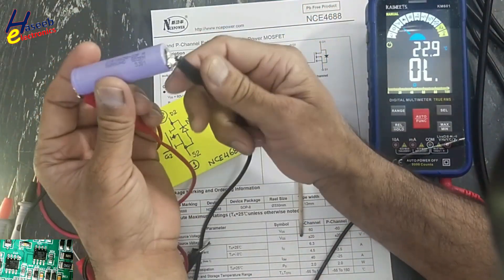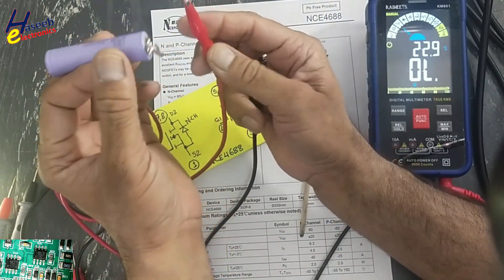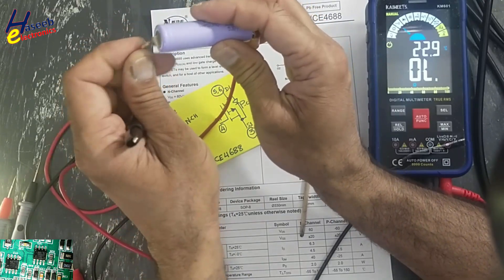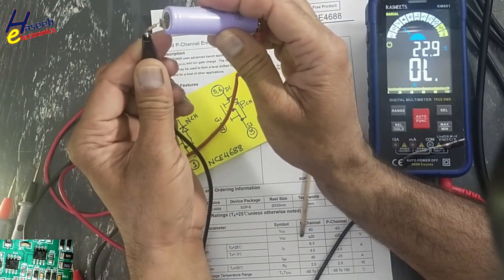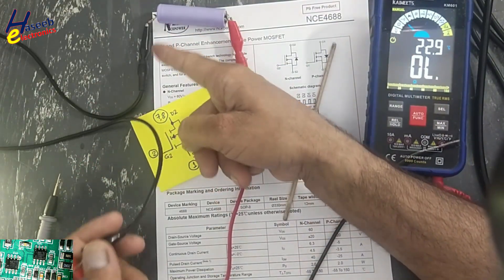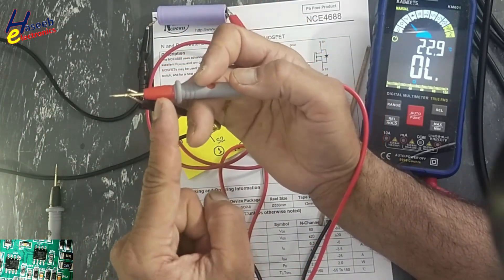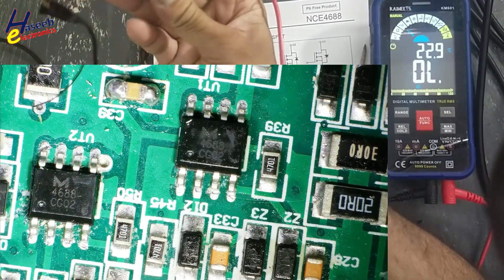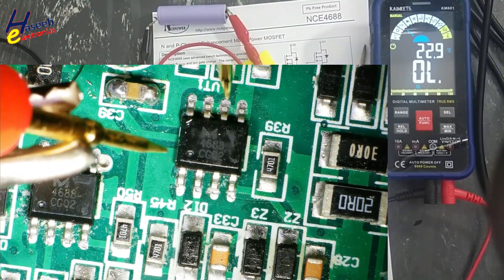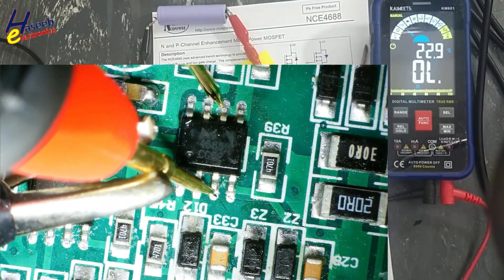Now we will check the P-channel MOSFET. For the P-channel we use the negative side as the test signal and make the positive side common. The battery positive terminal is connected to the red test lead of the multimeter. Red lead at pin number three, black lead at pins five/six. We will connect the battery negative terminal to pin number four — the gate.